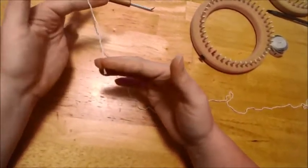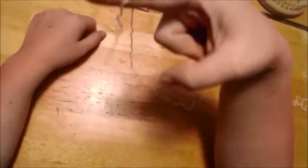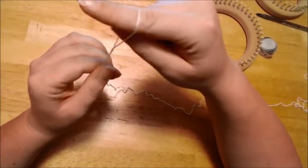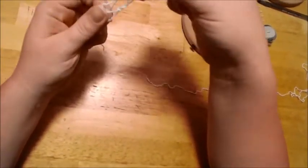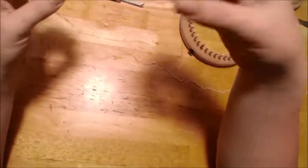Take your short end and lay it over your finger like this. Push your finger away and around, stick your thumb up through the hole you just created, grab not the short end but the extended end to your skein and pull through, and you'll have created a slip knot.